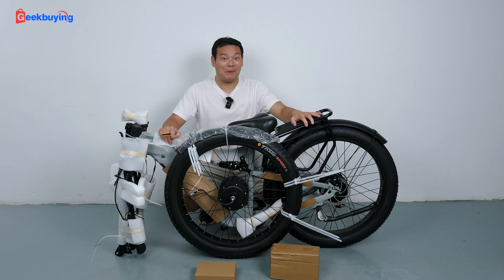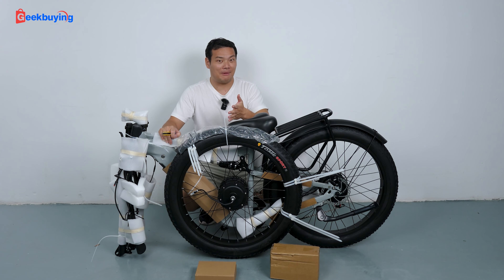Wow, I got so pumped just hearing these specs. Besides, I really like this brand — Shimano sounds a lot like my name, Shimano.